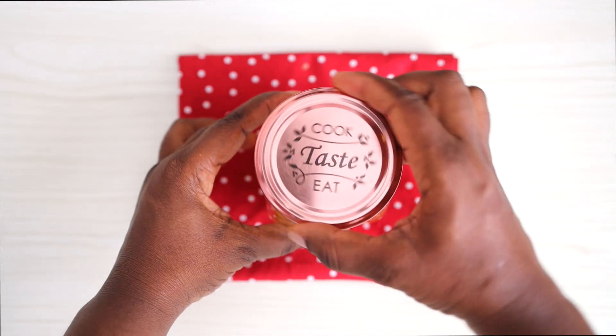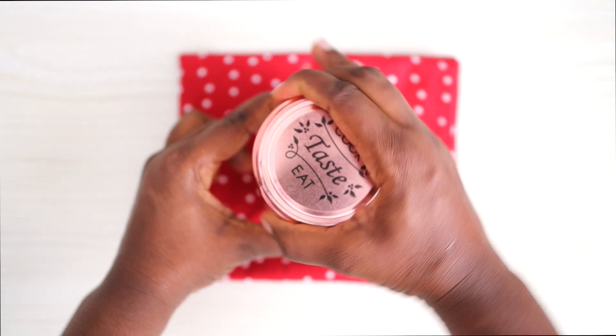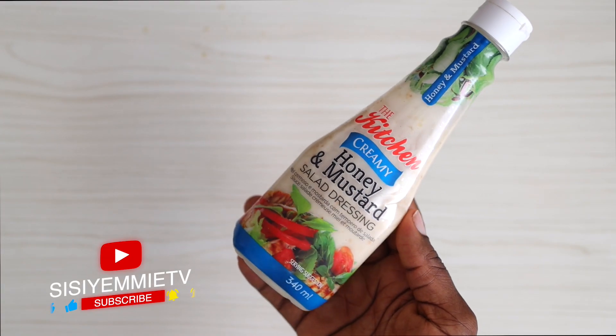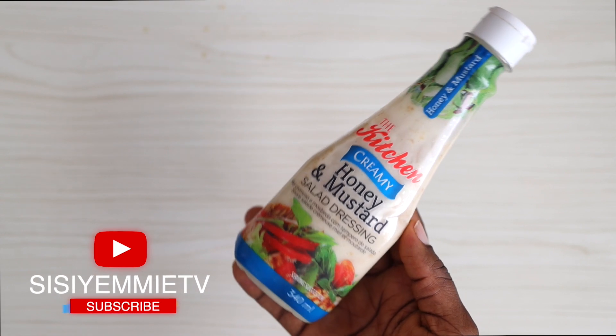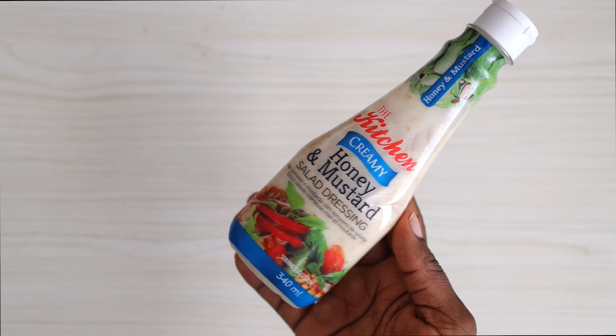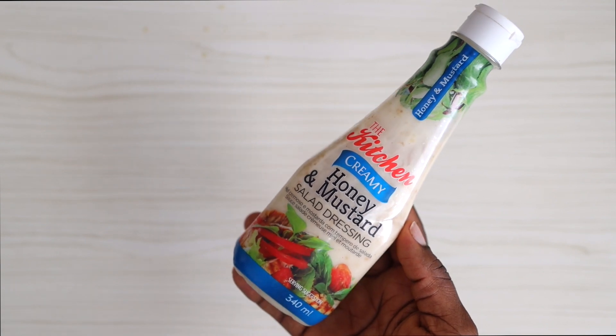Put everything into a jar, close it and then just shake it properly. After shaking properly, I put it in the fridge. If you feel like getting all these ingredients is expensive when you put it all together, you can just buy salad dressing in a supermarket. This is one that I've used sometimes and I would actually recommend.